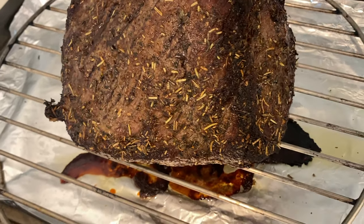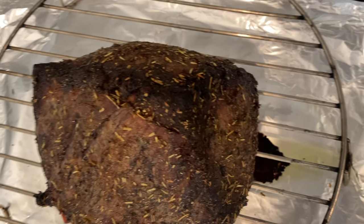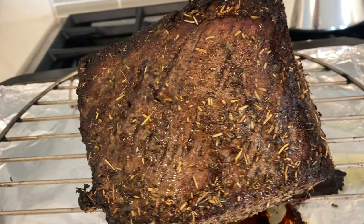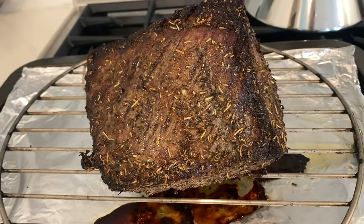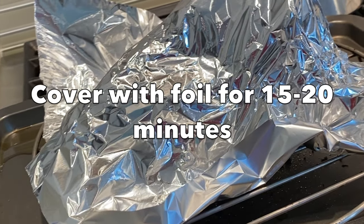Once the cooking time in the oven is up, it's time to rest the roast covered with foil paper for about 15 to 20 minutes. This allows the juices to redistribute throughout the meat and also allows the meat to continue cooking. Do avoid piercing or cutting into the meat during the cooking or resting period, as the juices will seep out and make the meat tough.